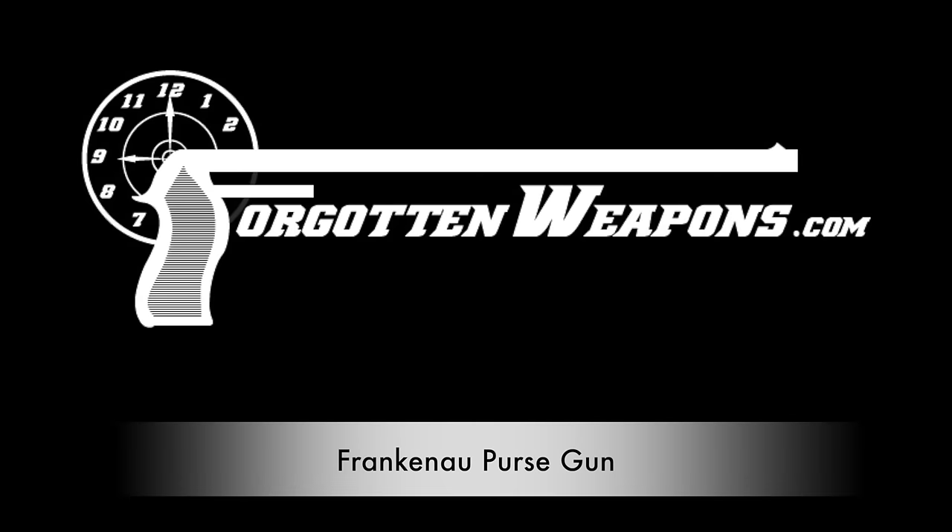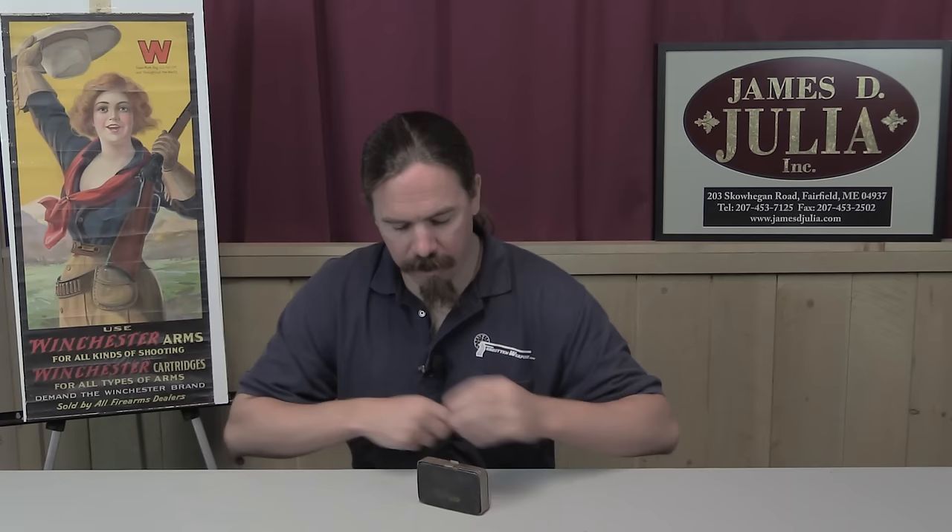Hi guys, thanks for tuning in to another video on ForgottenWeapons.com. I'm Ian, I'm here today at the James Julia Auction House, and I'm taking a look at a coin purse.